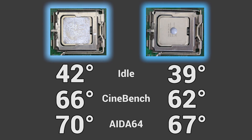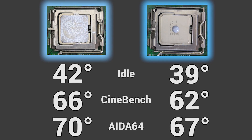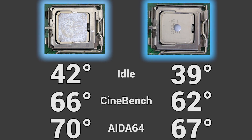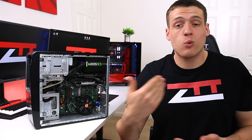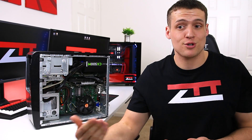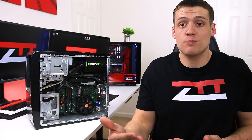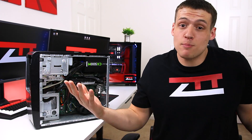So as you can see, it was definitely worth it to swap out this old thermal paste. For about 20 minutes worth of work, I managed to drop the CPU temperatures by 3 to 4 degrees, and that can actually make a big difference if you're overclocking. If you could drop your temperatures by 3 to 4 degrees, that could potentially mean a little bit more headroom to overclock your CPU maybe 100 more megahertz — and that's more performance.